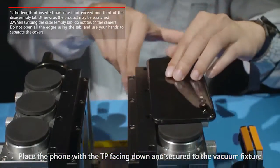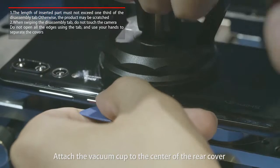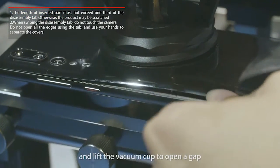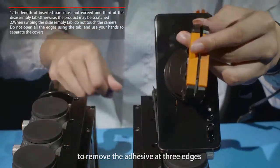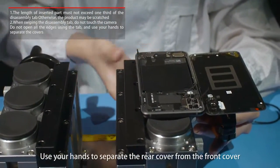Place the phone with the TP facing down and secured to the vacuum fixture. Attach the vacuum cup to the center of the rear cover and lift the vacuum cup to open a gap. Insert around one-third of the disassembly tab into the gap to remove the adhesive at three edges. Use your hands to separate the rear cover from the front cover.